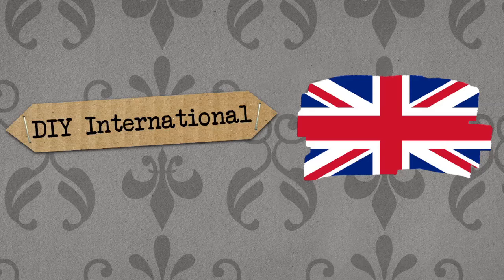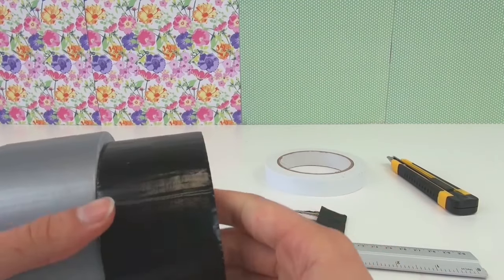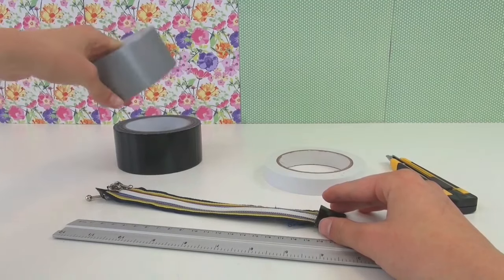Hello, welcome to DIY Ideas. Today I've got a bag video for you made out of tape — it's very thick — and we're going to make a little bag.